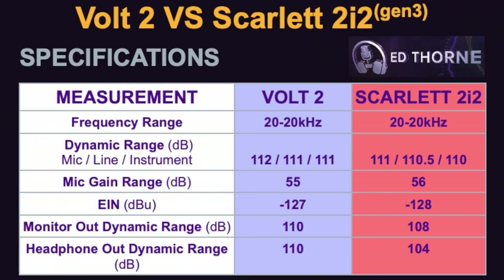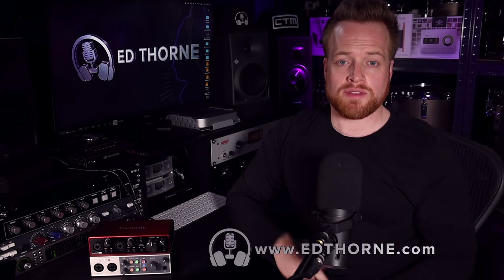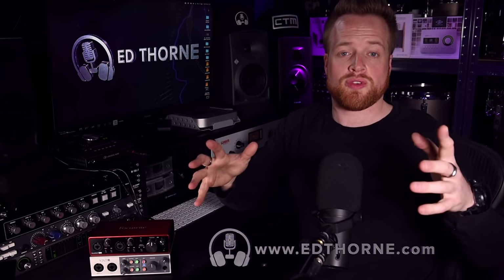Specification-wise, these are virtually identical as you can see on screen now. Any half or single decibel differences aren't worth talking about in my opinion, so I'm not going to dwell on these — but feel free to spar amongst yourselves about these in the comments below. This chart is available to download for free on my website, edthorn.com.